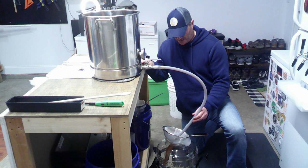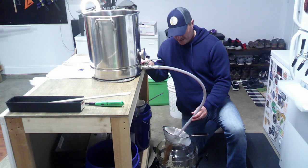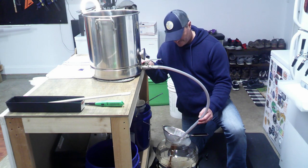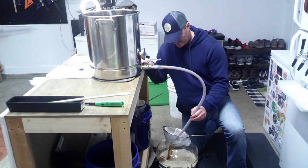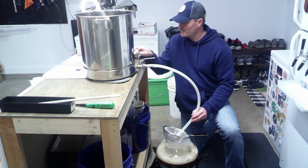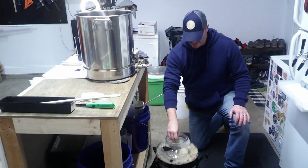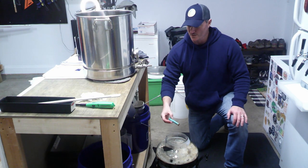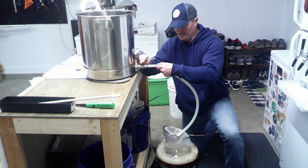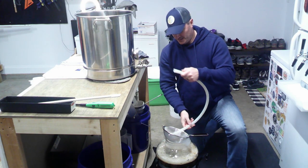The screen filters all that stuff out but also does a great job of aeration. We're going to take a little sample for our refractometer and see where our final gravity is at, and then we'll pitch our yeast.